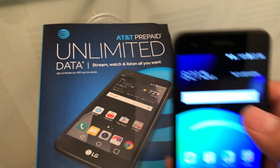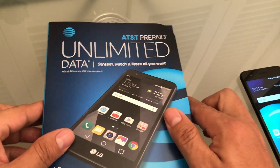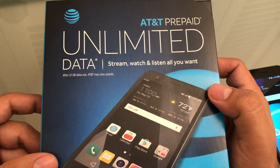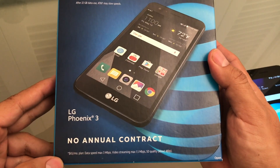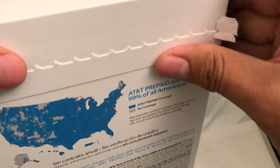Hello guys, how you doing? Alright guys, in this opportunity I want to show you this is the LG Phoenix 4, and I just got my LG Phoenix 3. Yes, it was really cheap — it was a great opportunity. I took advantage of it and ordered online. They ship it for free, so I think that was a good deal. I only bought one.